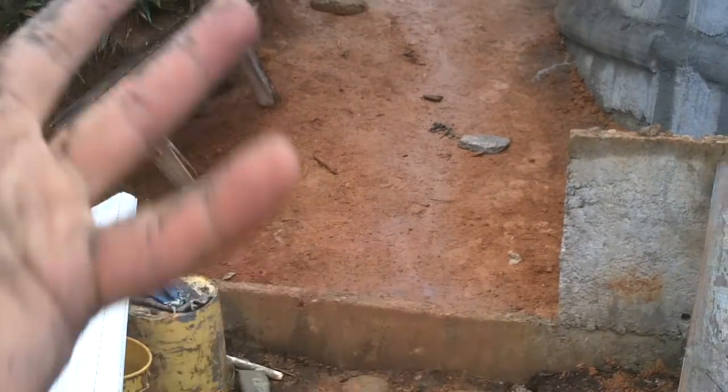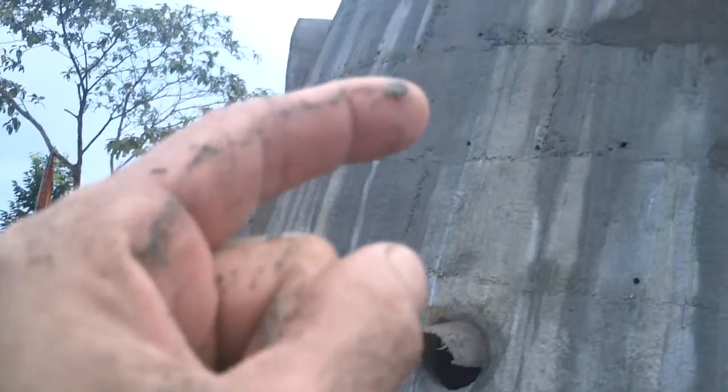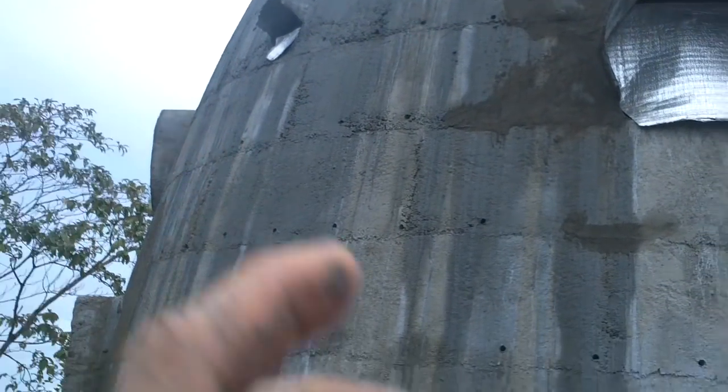It also just rained, which is why this is a sloppy mess, and there are almost no leaks inside — definitely nothing dripping. Just a couple little tiny spots where it was seeping down the wall. So yeah, those are almost all taken care of.